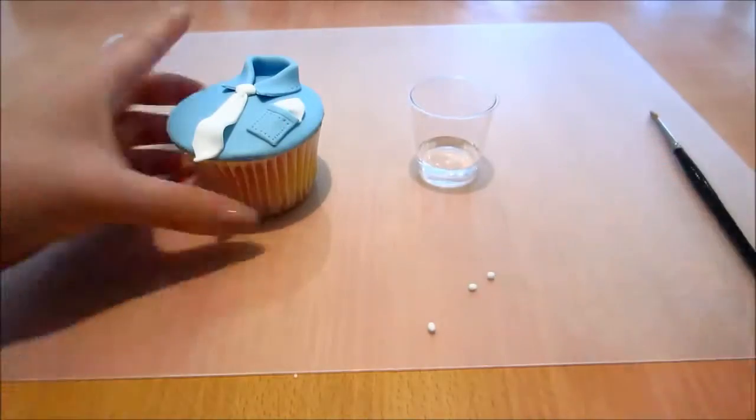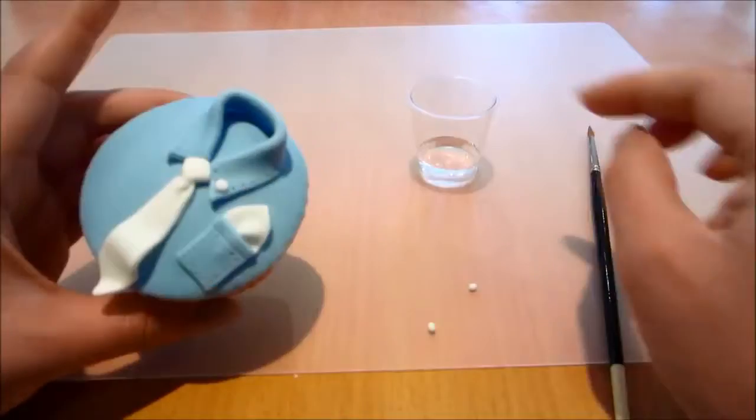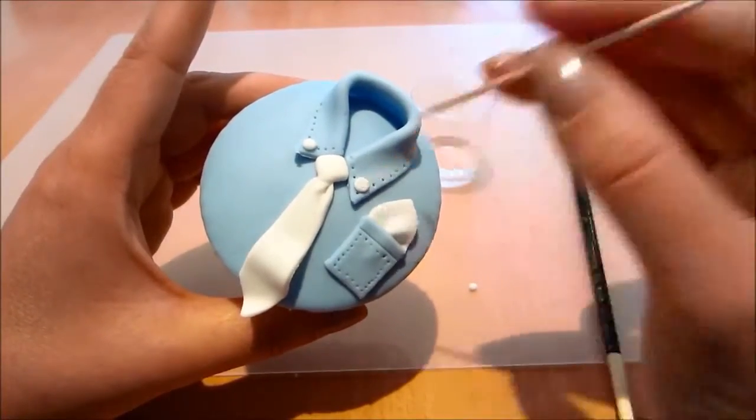Now I've rolled out three tiny little balls of white fondant and I'm going to stick them onto my collar and also the pocket to create tiny little buttons. Using my toothpick just to create little holes.